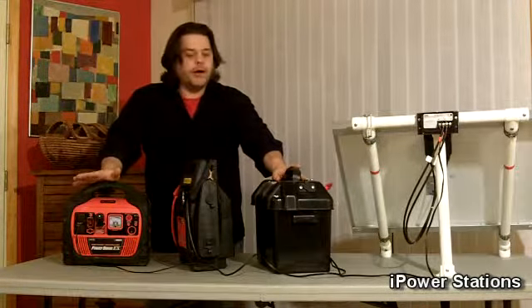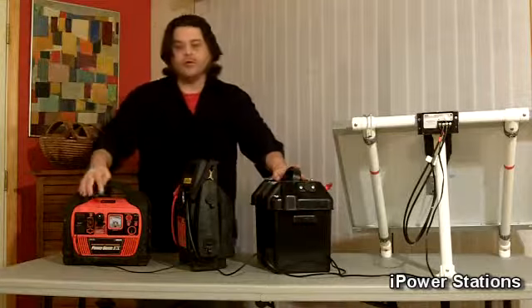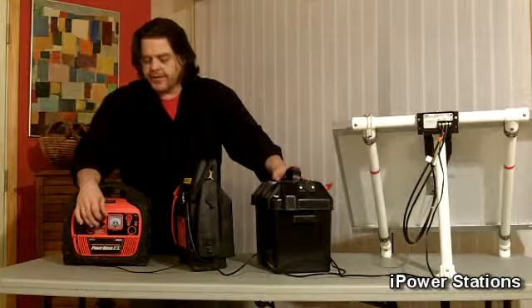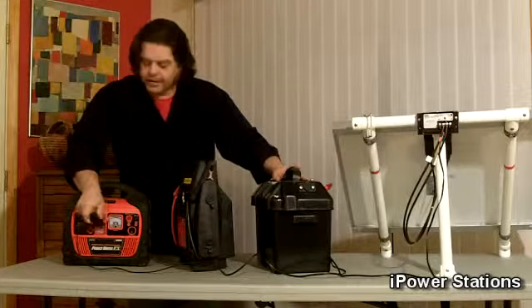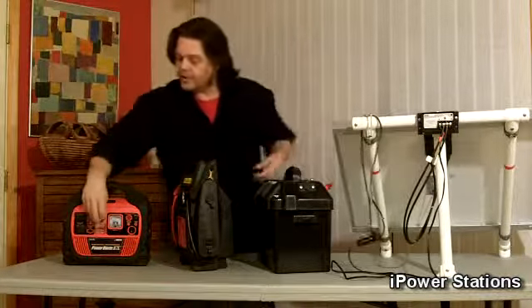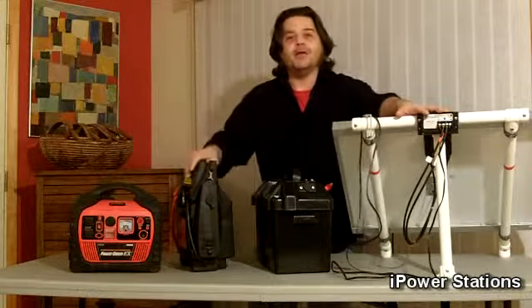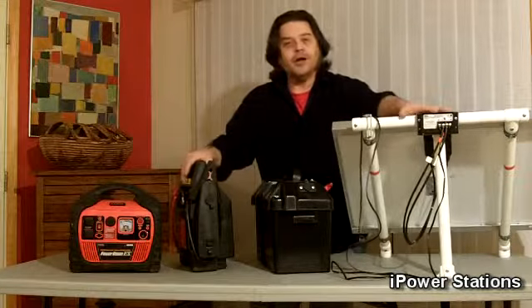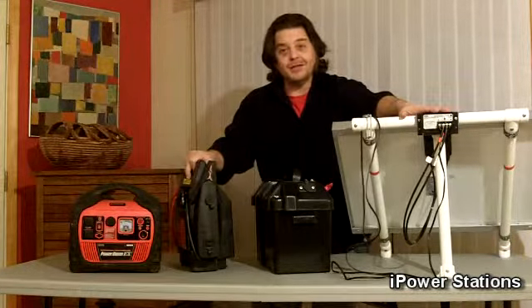There are literally hundreds of different kinds of portable power packs with 12-volt outlets built-in. There's no sense in recreating the wheel — we went with what works, and it works very well. So that's been our two-minute tip. When you're shopping for a power pack and it's one of our iPower generators, then you're good to go because you know you can charge it. Thank you, and I'll catch you in the next video.